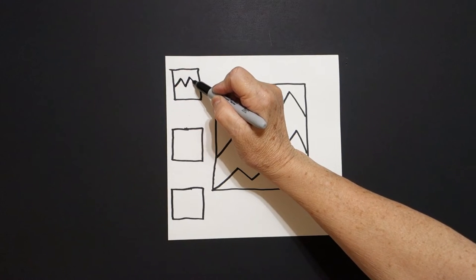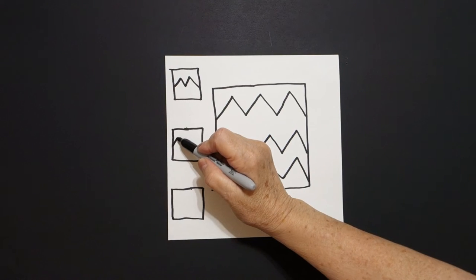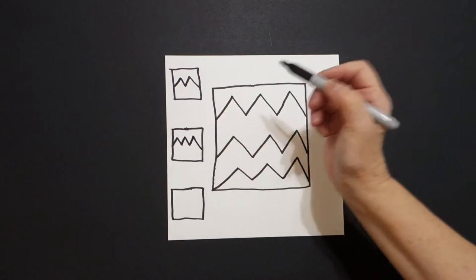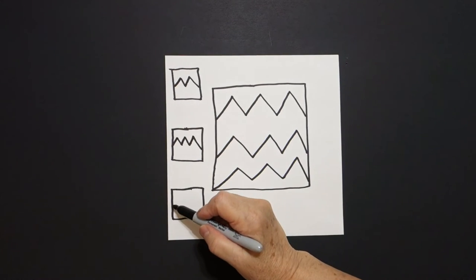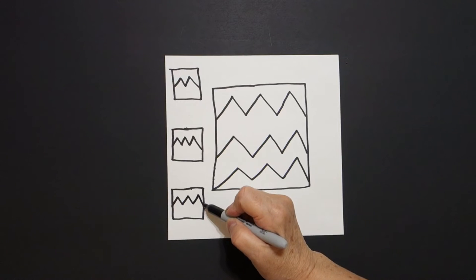Zigzag, zigzag, zigzag, connect. Come down. Zigzag, zigzag, zigzag, zigzag, connect. Come down. Zigzag, zigzag, zigzag, zigzag, connect.